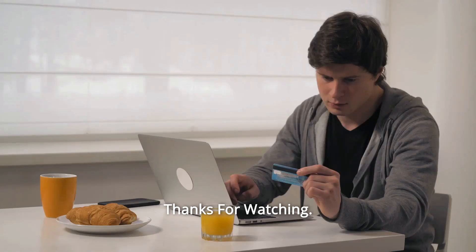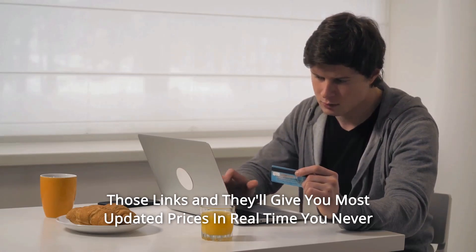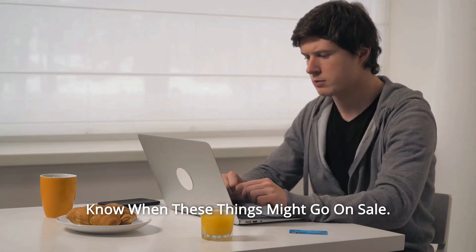And so much more — thanks for watching. I leave my affiliate links down in the video description below. Click on those links and they'll give you the most updated prices in real time — you never know when these things might go on sale.